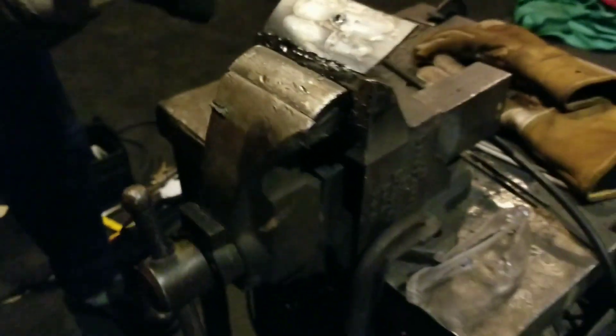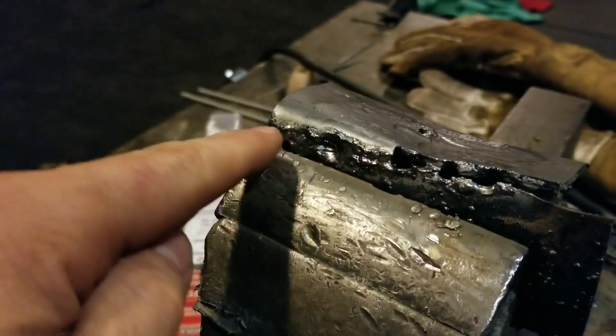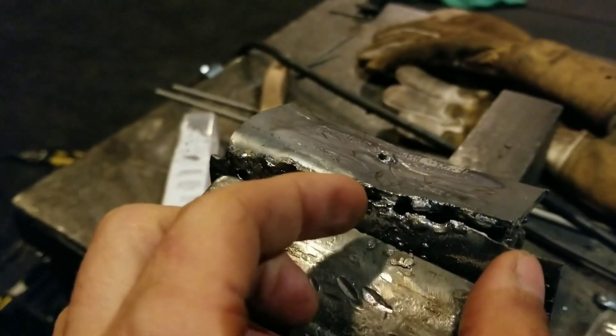Why don't you hit it down? See how far it goes. Where you penetrated, where there's holes, you broke free. Where there's no holes, it held. So this passed and this didn't.